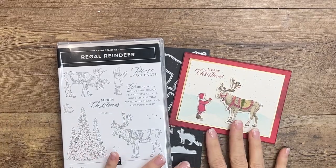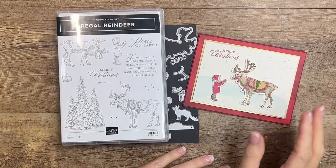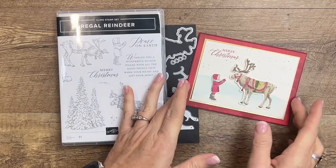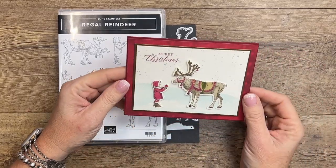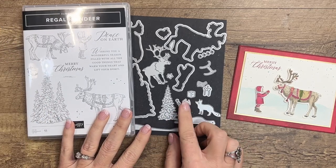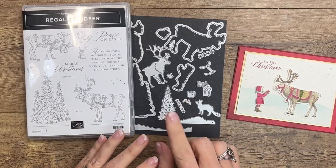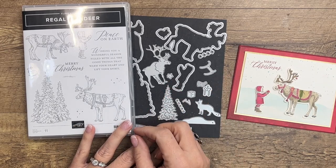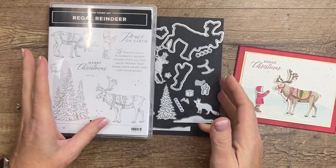Hey everybody, Erica Sirwin here from Pink Buckaroo Designs. Today is day four of my 12 Days of Christmas projects, and I'm featuring the Regal Reindeer bundle. If you click the link on YouTube it'll take you back to my blog where there's another Regal Reindeer project as well — I've got two projects every day for 12 days to give you lots of ideas for Christmas.